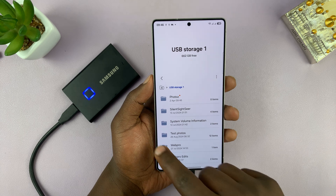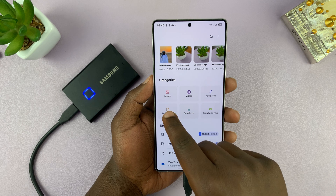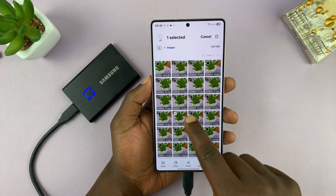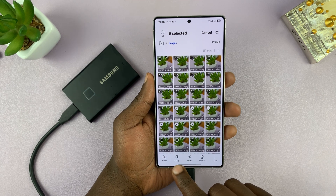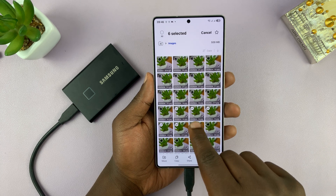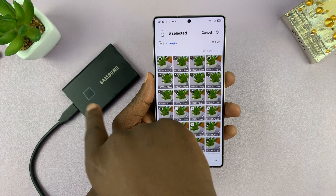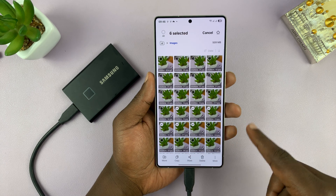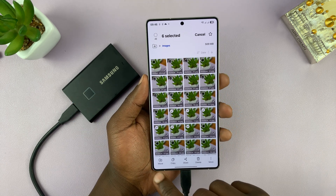Go back to the home page of the My Files app. To copy photos, go to Images and select all the photos you want to transfer, then choose whether you want to move or copy. If you move, the photo is removed from your phone and pasted on the USB drive. If you select copy, it just creates a copy on the USB drive.